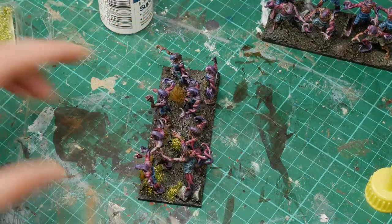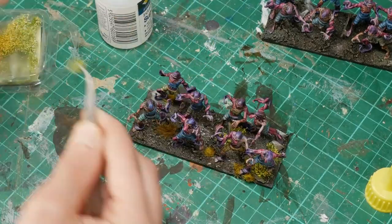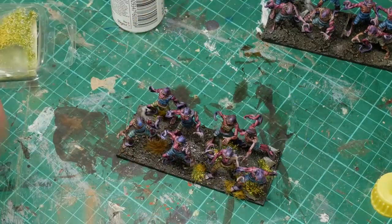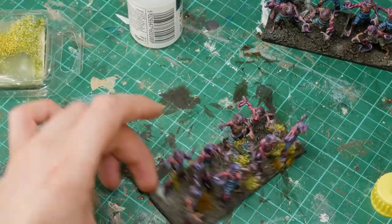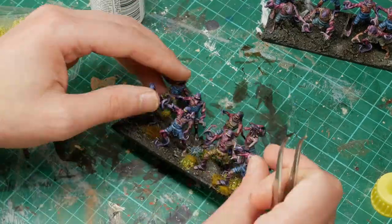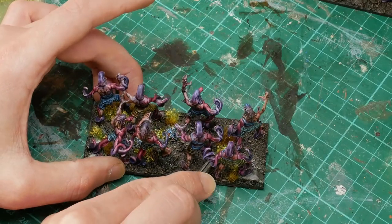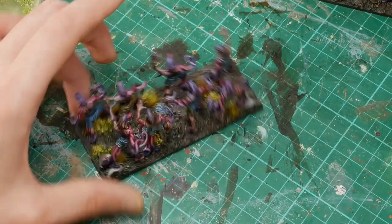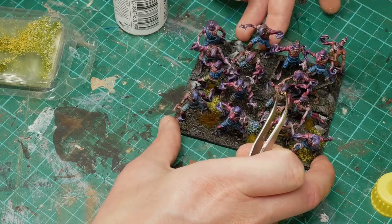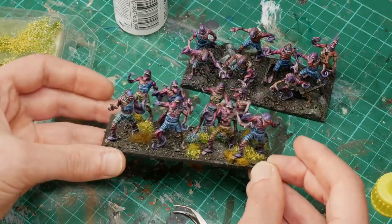I really enjoy this part of the basing because it's the last bit and it sort of finishes it off and makes it look good. I wanted a mixture of flowers - yellows and whites. Within those white flowers they're kind of more a mixture of white and light blue. I felt it would be a good contrast to the darkness of the sand and the gravel on the base, but sort of fit in with the blue and purpley theme of the models. I don't think it clashes - I think it complements it pretty well, those colours on the base.